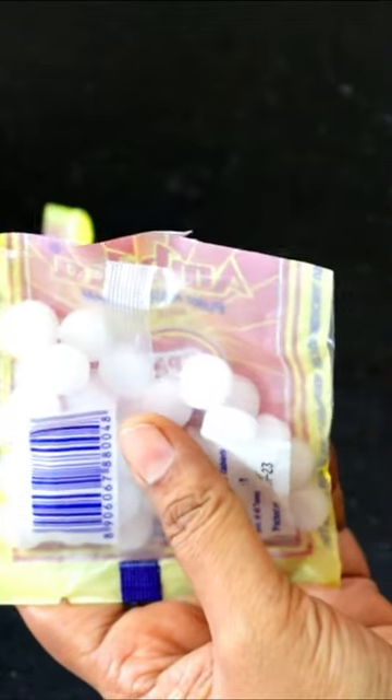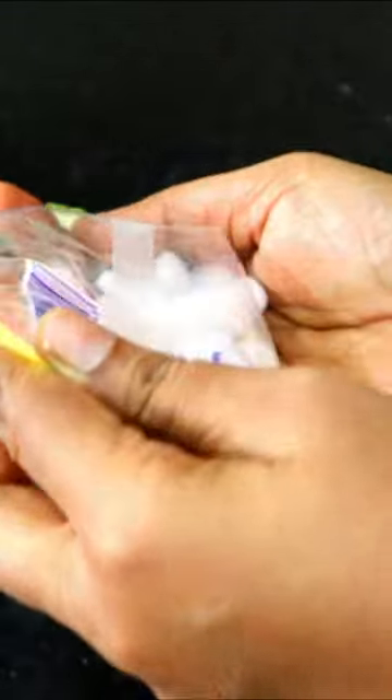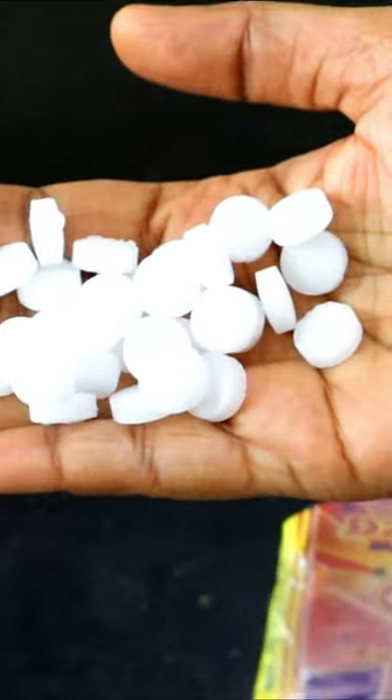Cut the packets from the cupboards. The water, and water, and add more than the same.